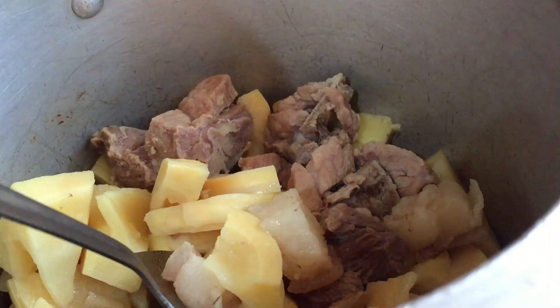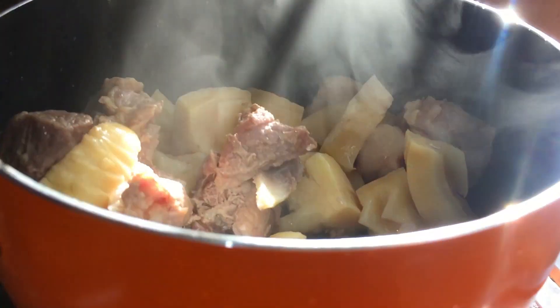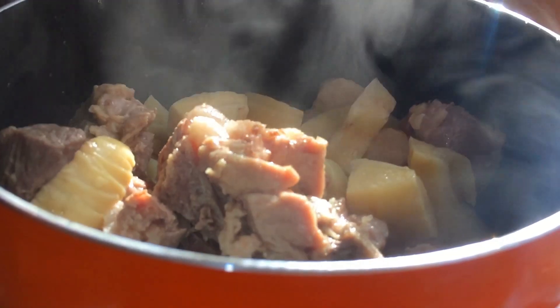We do not overcook it, do not make it too soft, so that it is just good enough for us to have a solid bite of the meat and the bamboo shoot after the Chakuy is finally prepared.